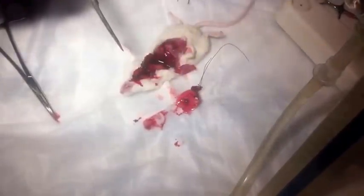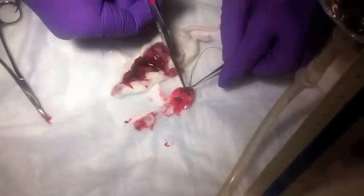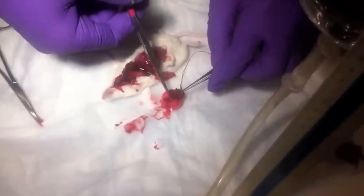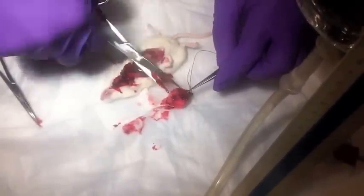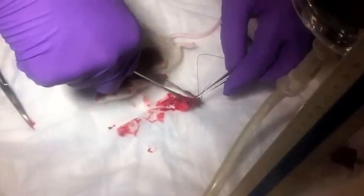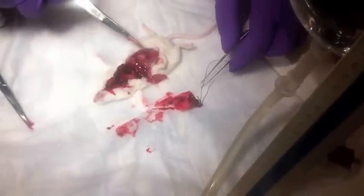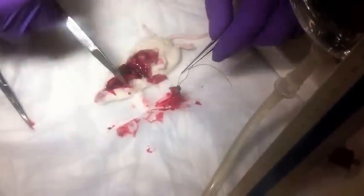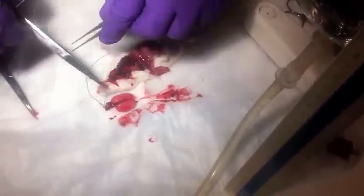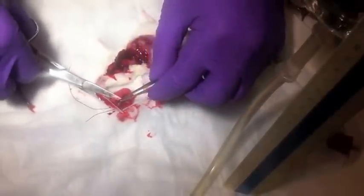Now we need to dissect off the heart. The heart could be taken off in the thorax, but there's generally more blood, so it's easier to do it after you've removed everything from the thorax. Then we can go on the other side and do some more trimming to get rid of the esophagus that's stuck to the trachea.